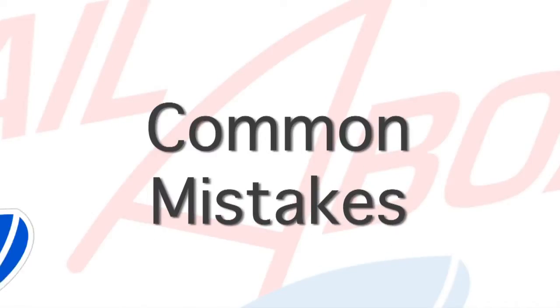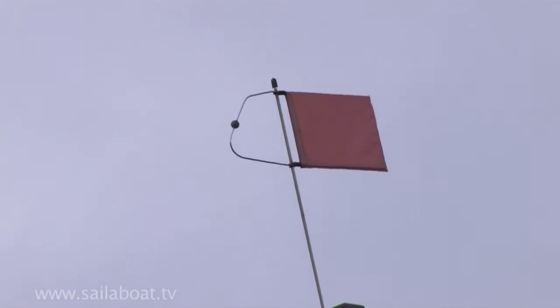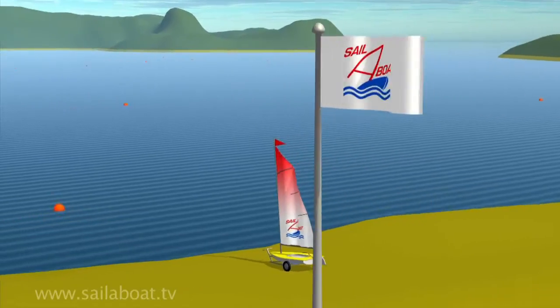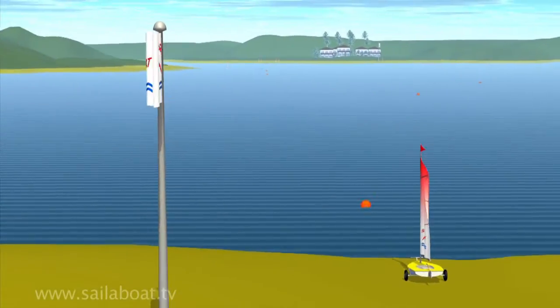Common mistakes. Not understanding where the wind is blowing from, which will result in the boat being incorrectly positioned on the beach prior to launch.